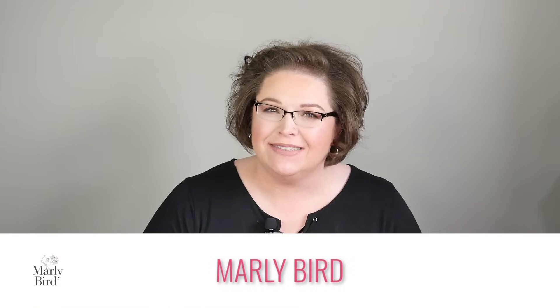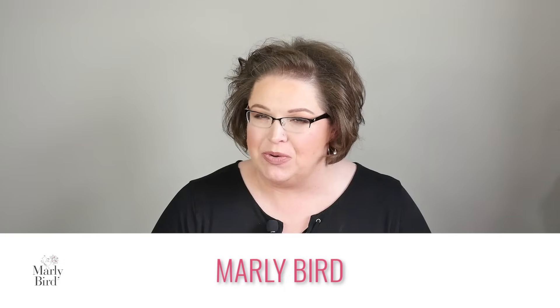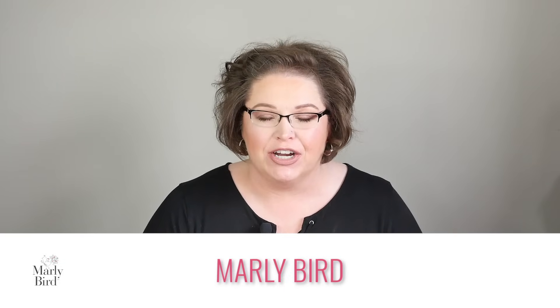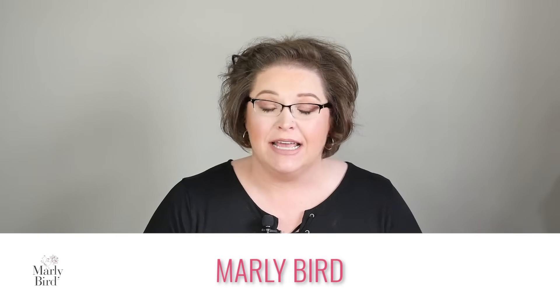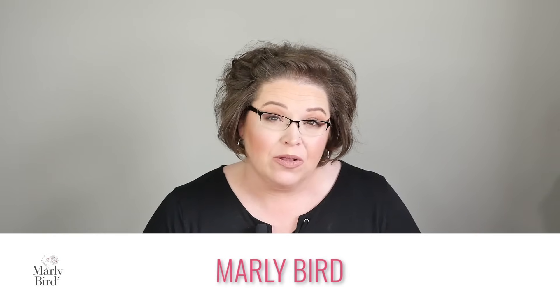Hello there and welcome to the Marley Bird YouTube channel. In this video, I am going to teach you an easy beginner shell stitch pattern that you can then take and create a blanket, a cowl, a scarf, or literally just about anything you want. This is a very relaxing stitch pattern, a great one to jump into once you know how to do a single crochet and a double crochet. And if you use a long color changing yarn, you don't even have to change colors.